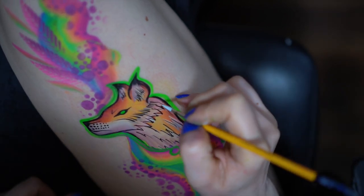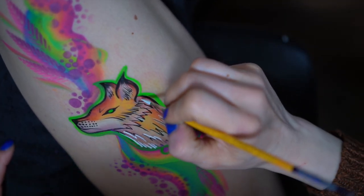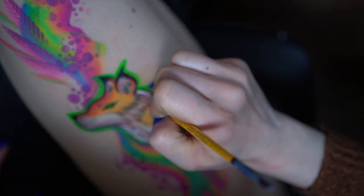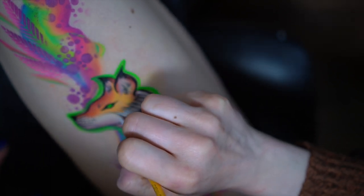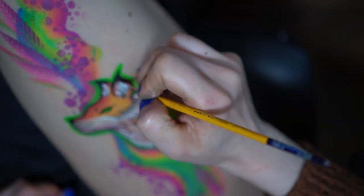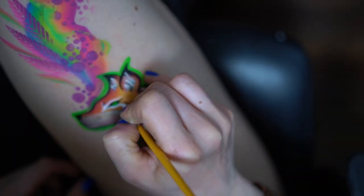Then I switched back to white face paint to add some highlights and details on the fox's head. I must admit I improvise a lot whenever I make these videos for you, so whenever I paint something for the first time I have a tendency to overdo my designs. Here I probably put too many details and too many stencils, and you'll see later that I'm actually going to cover a lot of it with teardrops, so there was no need for all of that.